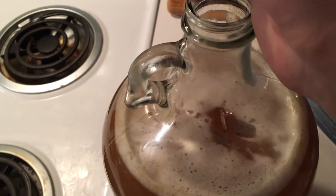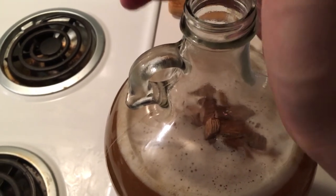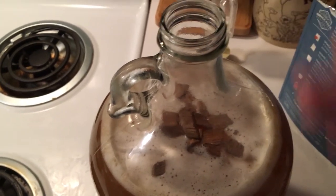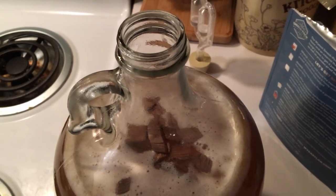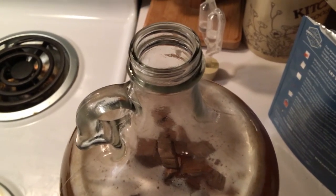I'm also adding a small handful of oak chips. It's just something that Brettanomyces likes to grow on, so it's just a little home for them.